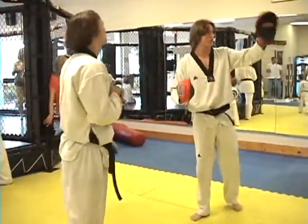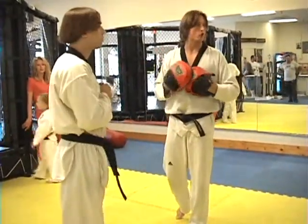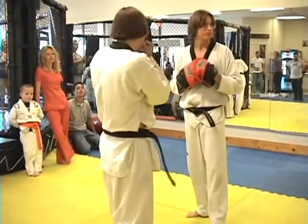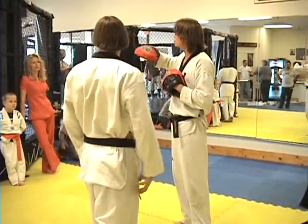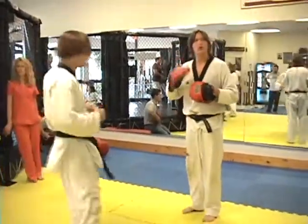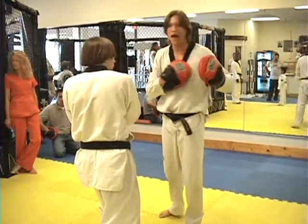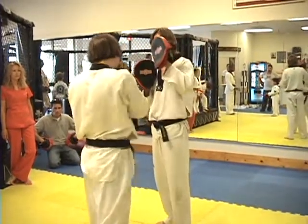Now red belt. Red belts should be over here. It starts with jab, cross, hook — then duck — then do it backwards: hook, cross, jab. Then block, block, block, jab, cross.